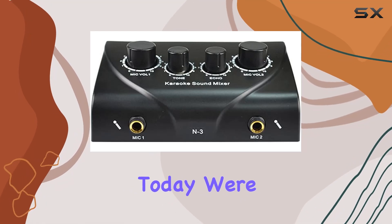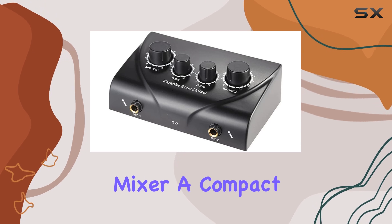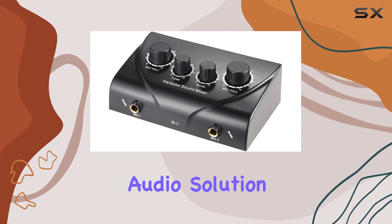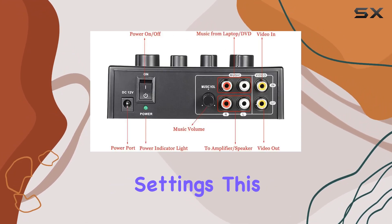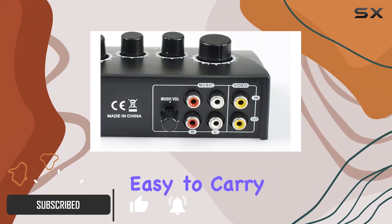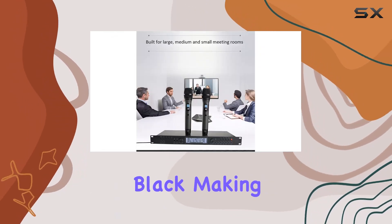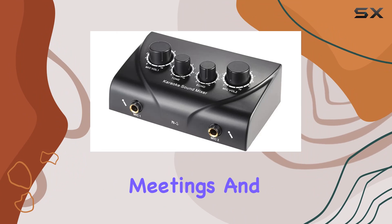Hey everyone, today we're checking out the portable dual mic inputs audio sound mixer, a compact and versatile audio solution that's perfect for various settings. This little mixer brings stable quality and is incredibly easy to carry. It's got a sleek and elegant design in classic black, making it suitable for a range of applications.